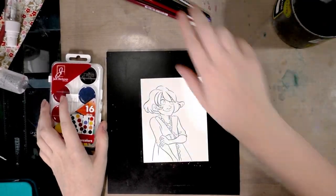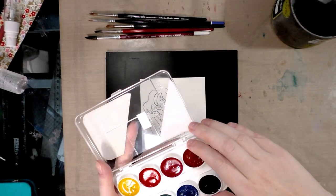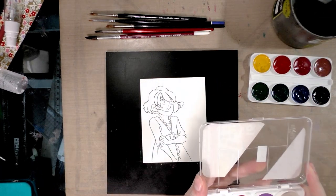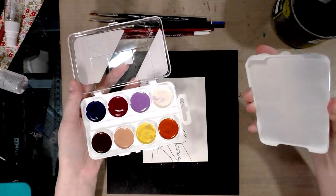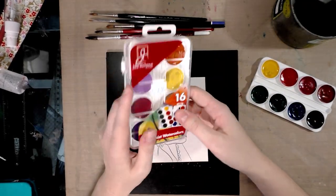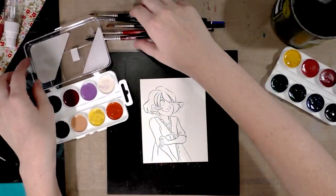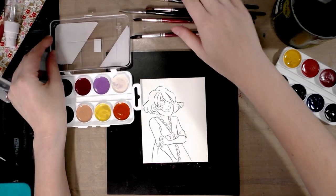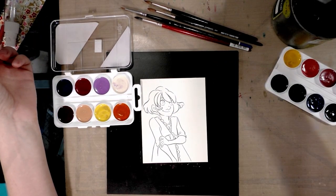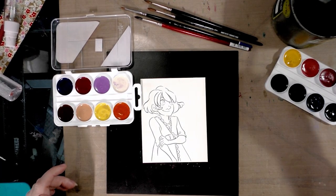We've got our cup of water, some soft natural hair brushes, and our little palette. This is strikingly similar to the Yarka palette, which is also distributed by Jack Richson. The pans are non-removable; only the top tray comes out. On the back is a color mixing chart, which you can't really reference if you can't remove the tray. This set also comes with a Caucasian skin tone.